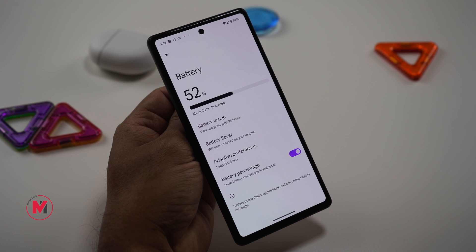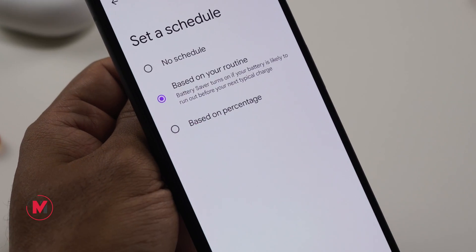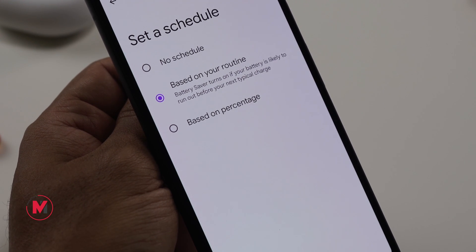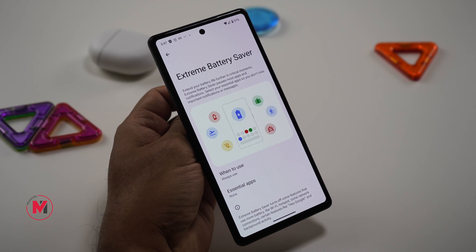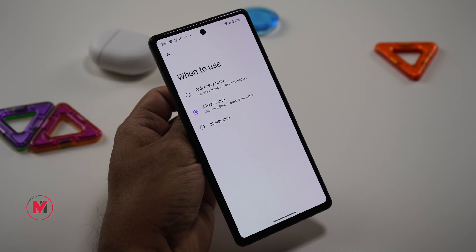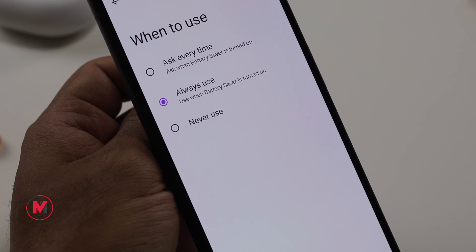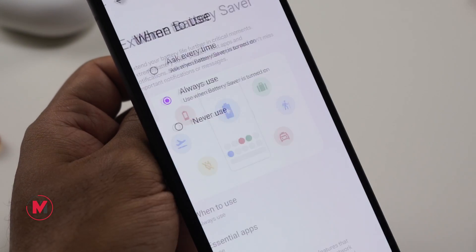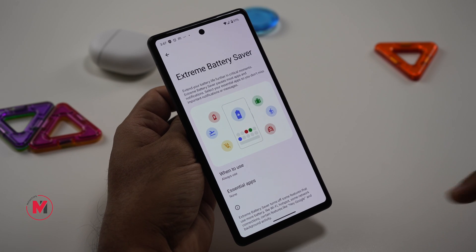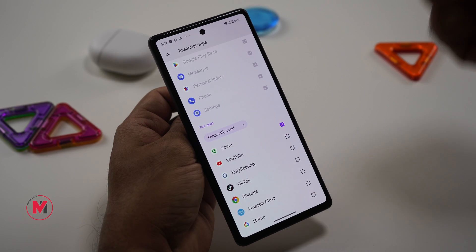The second battery tip is Battery Saver. You can enable it based on a schedule, let your Pixel phone automatically learn how to save battery, or set a percentage threshold. There's also Extreme Battery Saver, an additional layer of battery saving. You can select when it turns on — automatically or with a prompt each time — and choose which apps are allowed to run while Extreme Battery Saver is active.